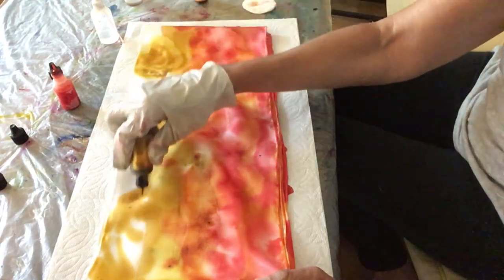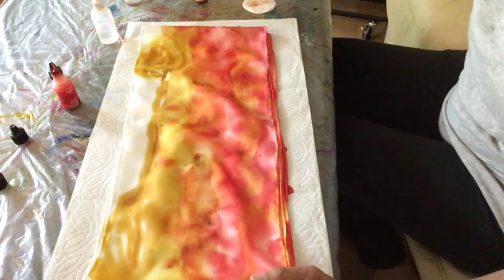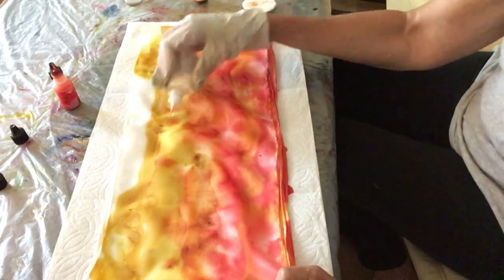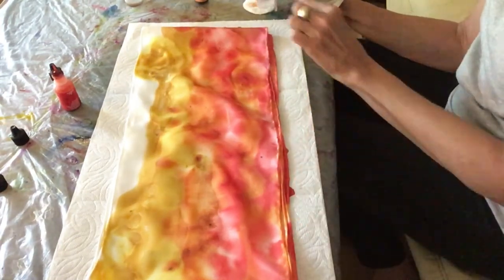While you may have something that inspires you, alcohol inks have a mind of their own, and so a painting may look very different — as you can see — than the scarf when it's done.